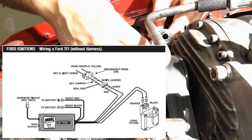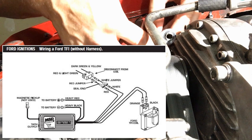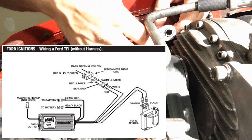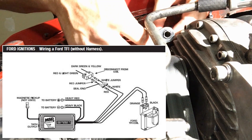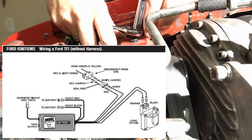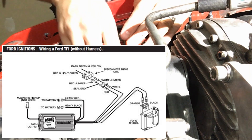There are a lot of good wiring diagrams available, but what I've found they're lacking is a lot of the connection points that tell you what everything goes to — like this goes to the coil and this goes to the distributor. Getting your positive and negative right is important.